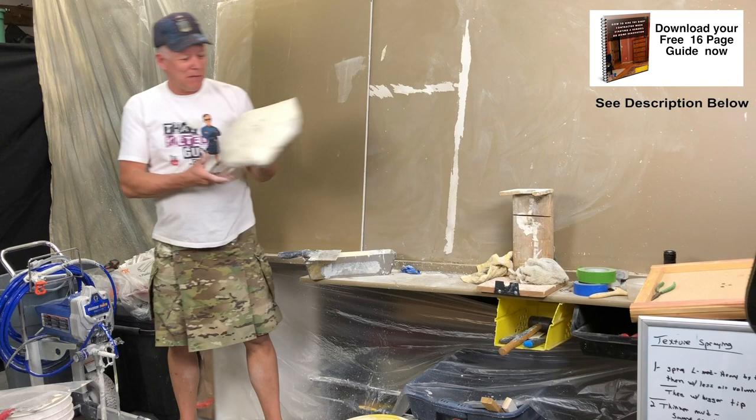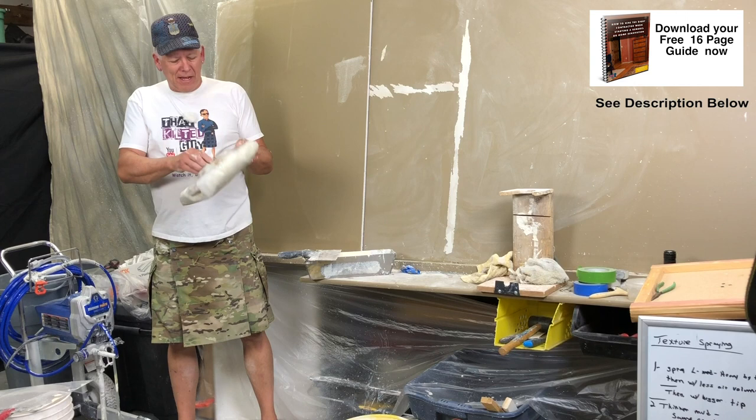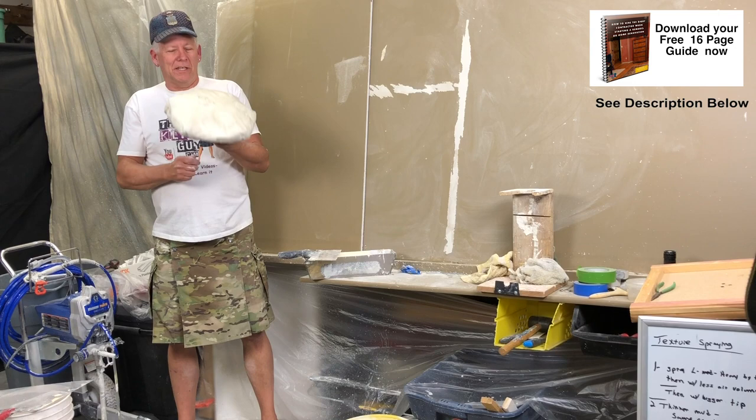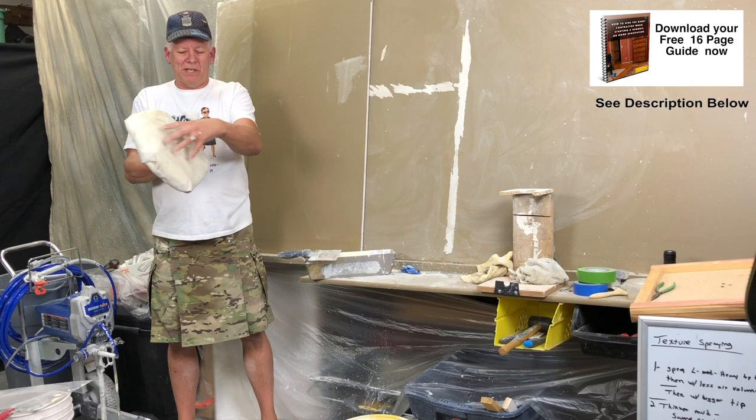My dad showed me how to do this. All we do is take a piece of three-quarter-inch particle board — you could use plywood or whatever — and I took an old stomp brush head and attached it so I can screw on an extension pole, like a paint extension pole, for reaching ceilings. Then you take some insulation and staple it to the surface, wrap plastic around it, and you've got this squishy surface. That's really all there is to it.